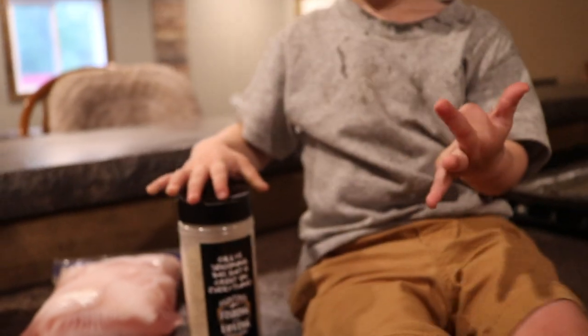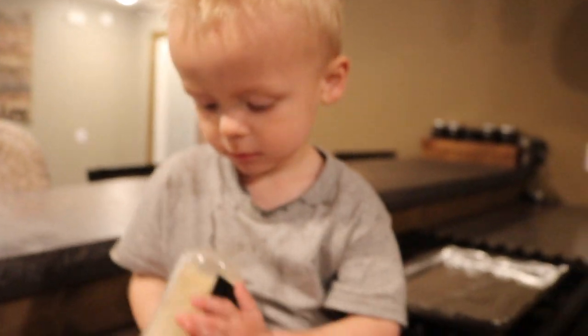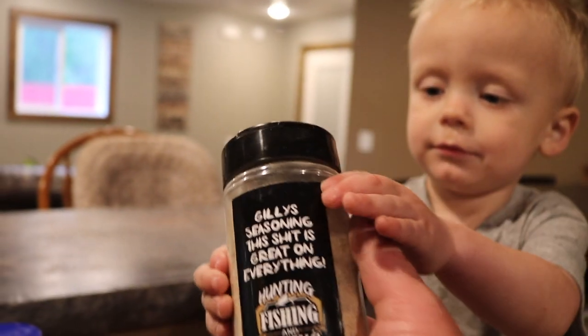We are gonna be using Ghillies, a local seasoning. If you're from the Middle River, Thief River Falls, or the Newfolden area you can pick it up — I'll put some locations in the description below where you can pick up Ghillies. As it says right on the label, this stuff is good on everything — you can use it on steak, fish, pork chops, you name it. My good buddy Timmy Gill makes this stuff, so it's a local seasoning.